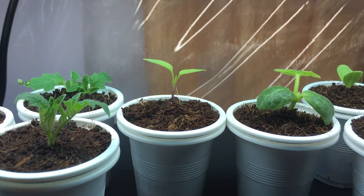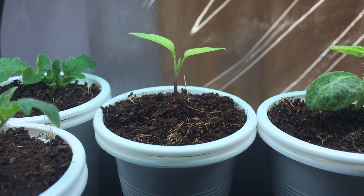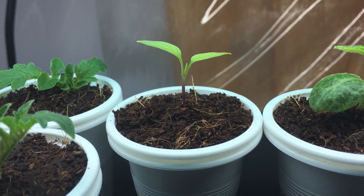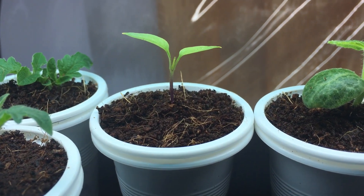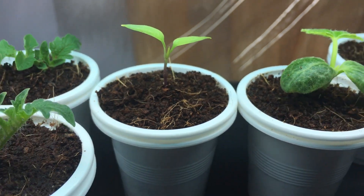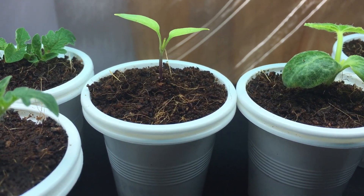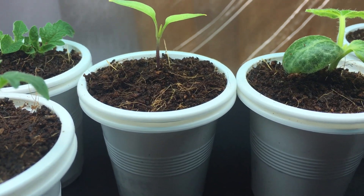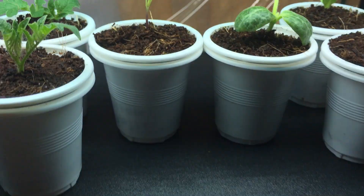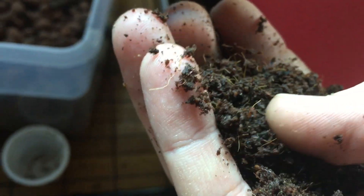Unfortunately with rock wool you're not able to recycle it, and it won't naturally break down in the earth, so you can't compost it. It's just going to be added waste to the earth that's not needed. Coco coir, on the other hand, is 100% coconut fiber that's been crushed up and pressed into a hard material.